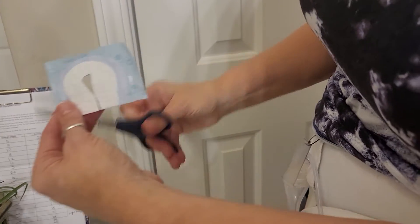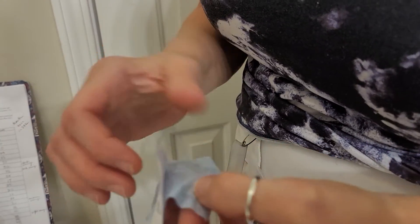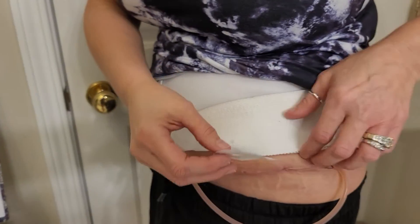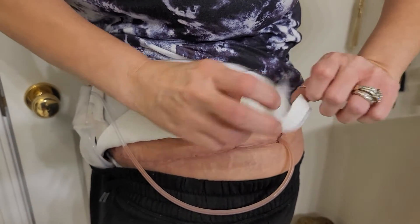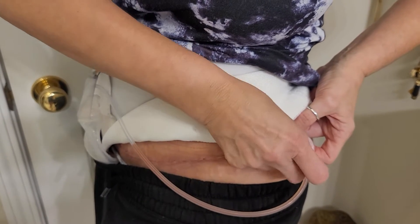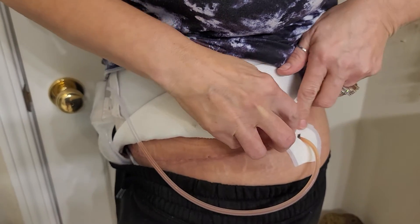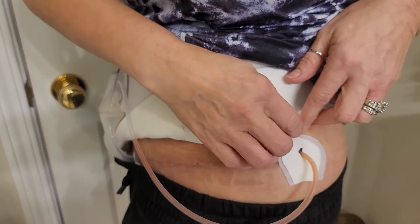Now I can take the panty liner off the backing. You can do it either way — I'm going to do it this way. Because it has the adhesive on the back, you can simply do this and now the panty liner is on your skin.